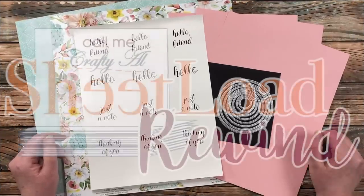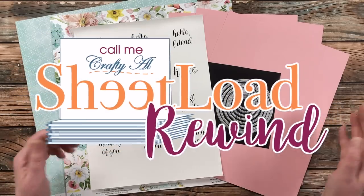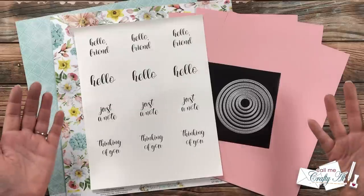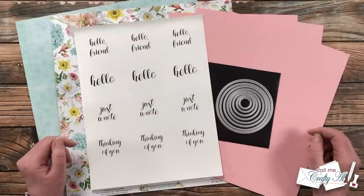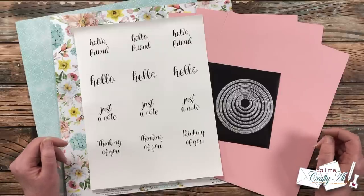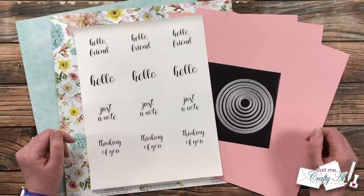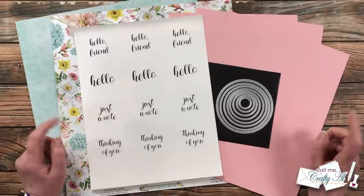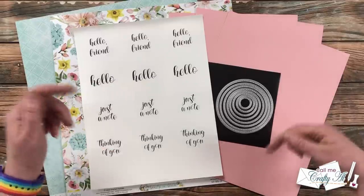Starting last summer I have been stopping by with the Sheet Load Rewind — this is when I go back to an older edition of Sheet Load of Cards and either remind you about it or update it in some way. The past couple months I missed doing this, and I know some of you contacted me to see if Rewind is coming back. I hope that starting with this month it will once again be a monthly feature. If you want to see past rewinds, I have the playlist linked in the description box below.